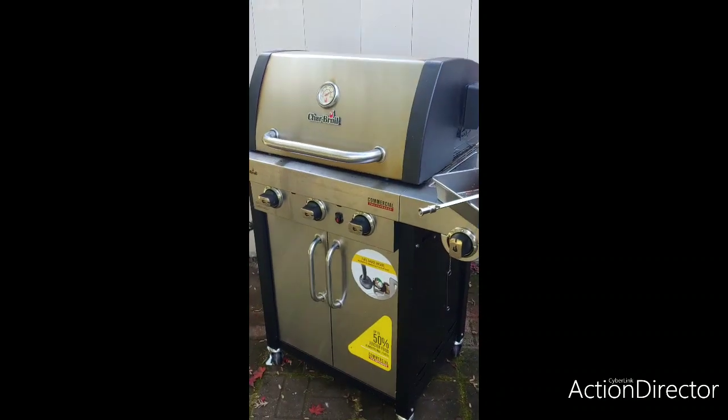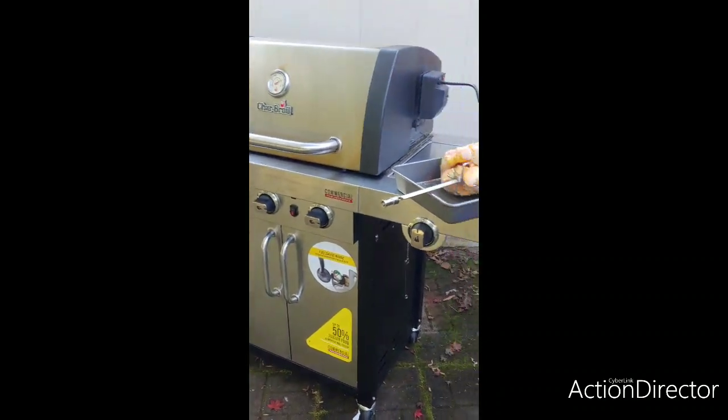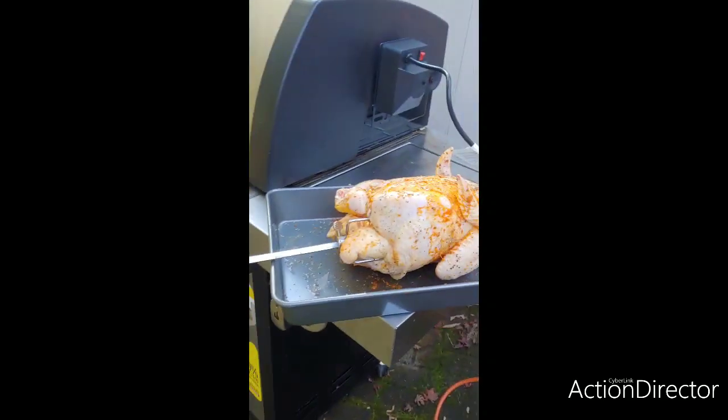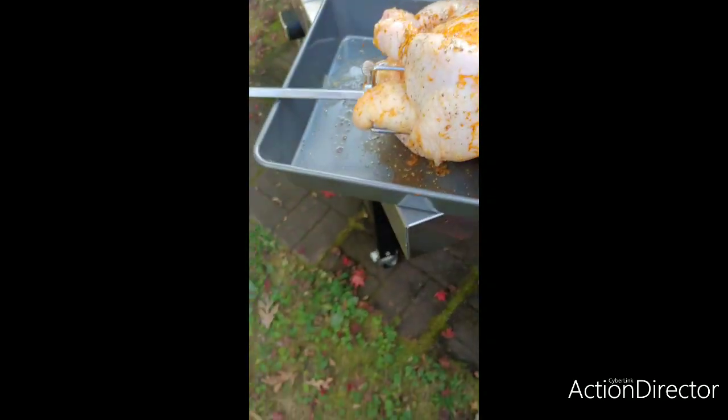Hello, today on my Char-Broil Commercial True Infrared, I bought the Char-Broil rotisserie kit. I've got myself a nice Purdue oven stuffer roaster.